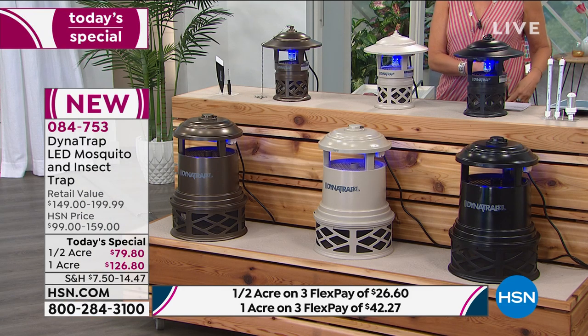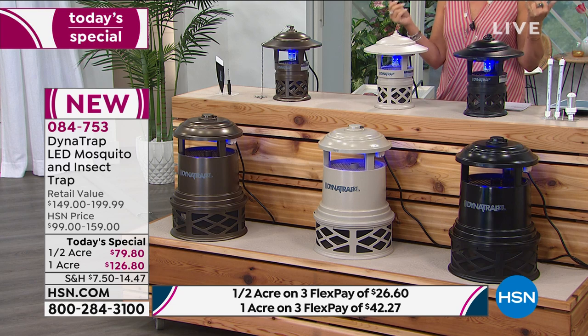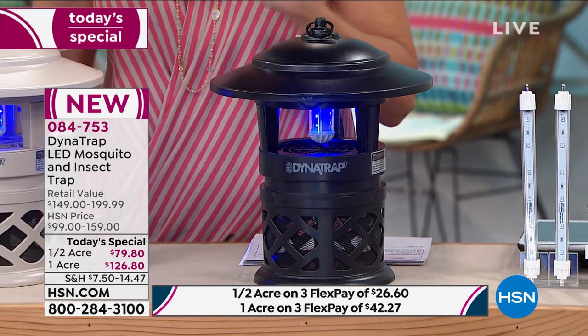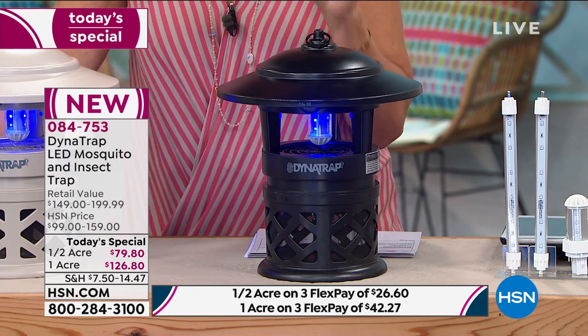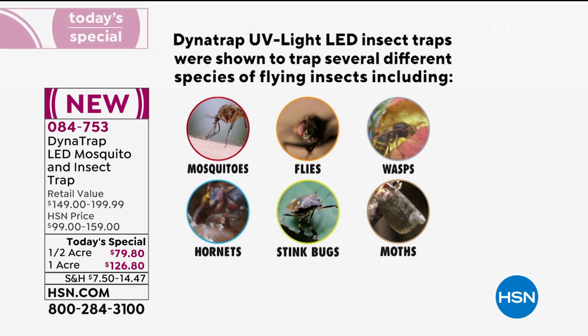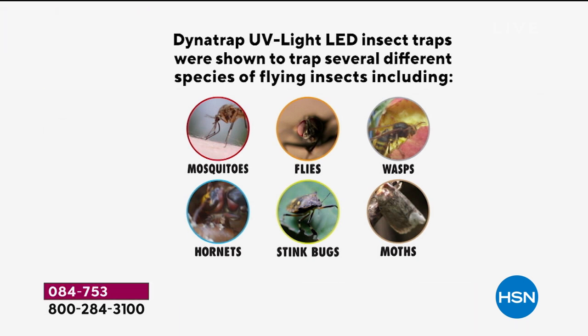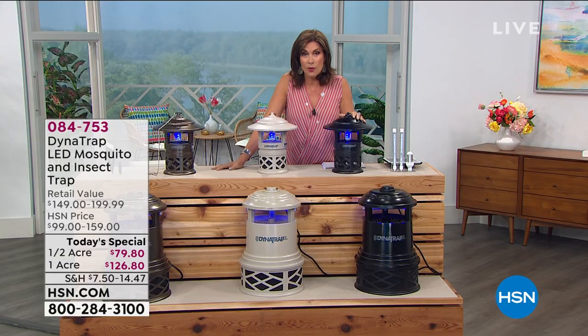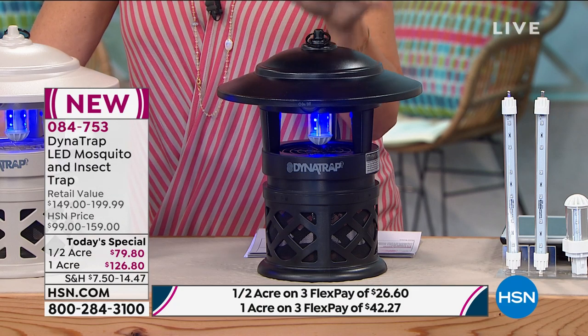All you need is a plug, so wherever you want to go - whether it's on your boat, an RV, camping, or just the backyard - this is the way you'll keep the bugs away. Let's go through the bugs again: mosquitoes, flies, wasps, hornets, stink bugs, moths, no-see-ums, gnats, blow flies - all of these are going to be attracted in here and trapped, and they'll go away to the big bug heaven in the sky.